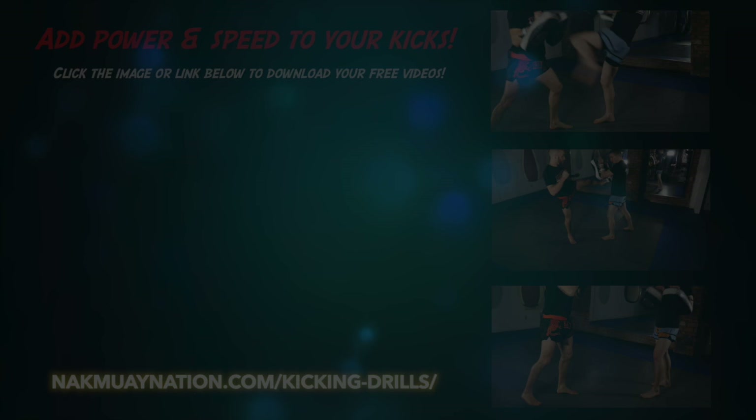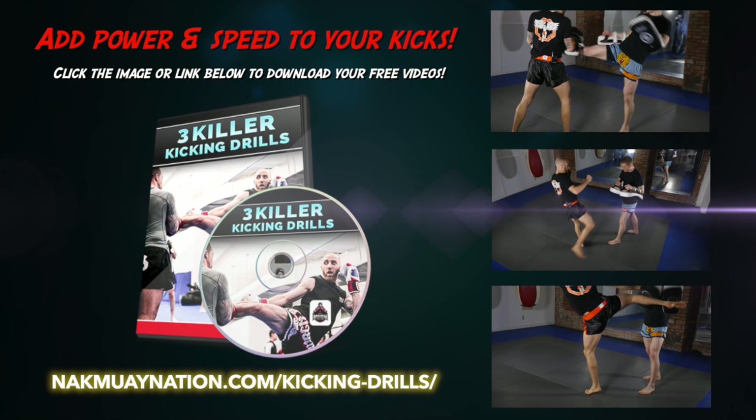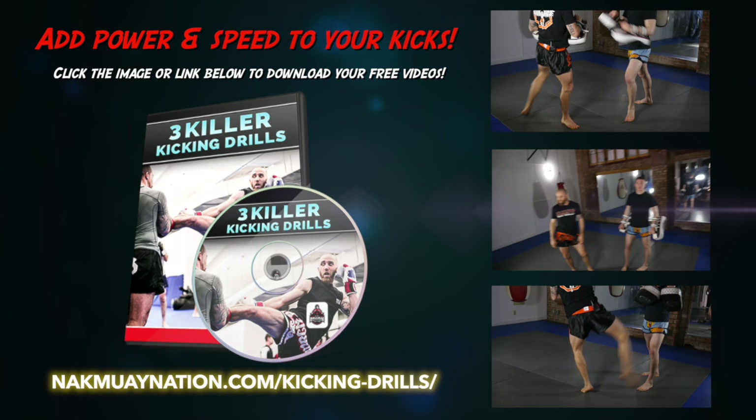Hope you enjoyed that video on the three kicking techniques. If you want more power, speed, and accuracy in all your kicks, make sure to check out these three killer kicking drills that are part of the program — they're going to enhance your training and make you that much more of a powerful kicker.